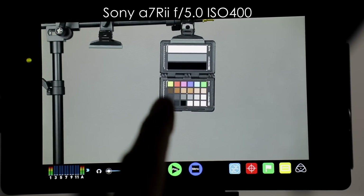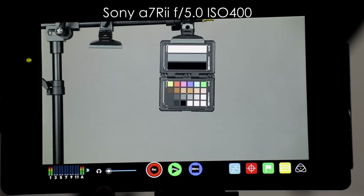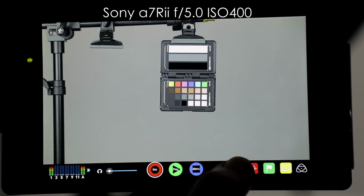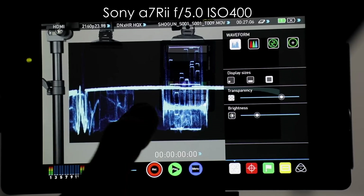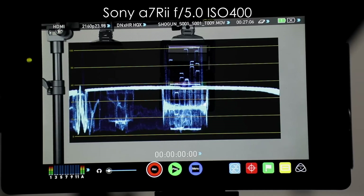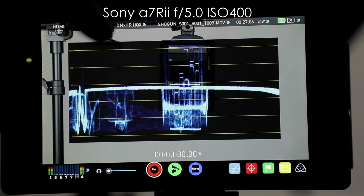Next up is the Sony a7R II. If we go ahead and bring up the waveform monitor, I've got my settings exactly the same as before — F5, ISO 400. You'll see the white line is what we're going by here, and I'm trying to get it to 100.